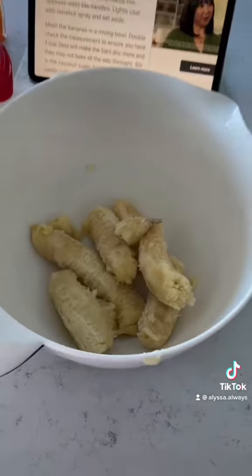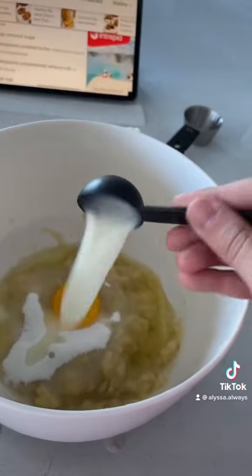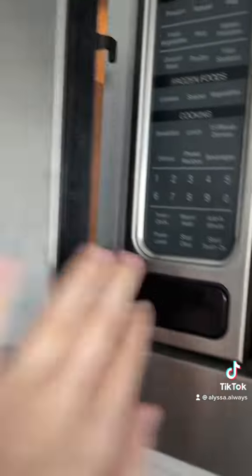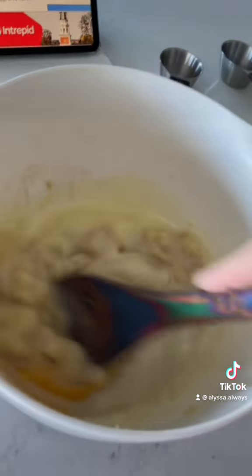I set the oven to 350 and started mashing up the bananas. I added the sugar, an egg, the milk, some vanilla. I also melted some butter in the microwave to add. I poured that in and mixed it all up.